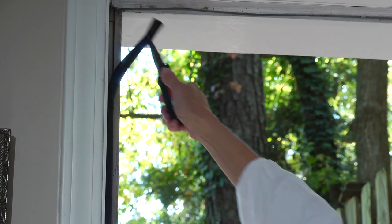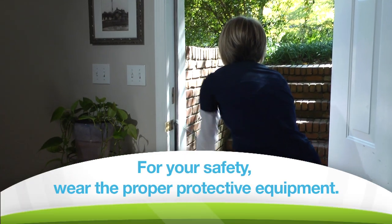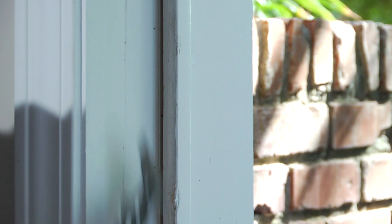There are many types of weather stripping. This kind can simply be removed with a pair of pliers. Once the weather stripping is removed, make sure there's no debris and you have a clean surface to begin the installation of the new weather stripping.